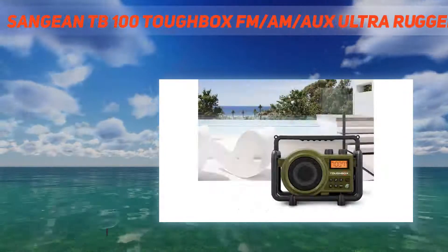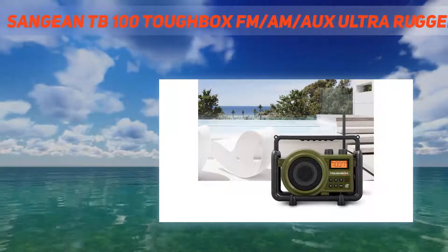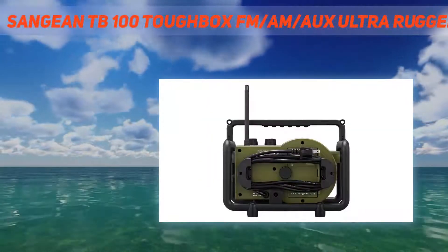It also has 10 easy-touch memory presets — 5 FM and 5 AM — for each of your favorite stations, making the Toughbox the best compact jobsite radio in the industry.